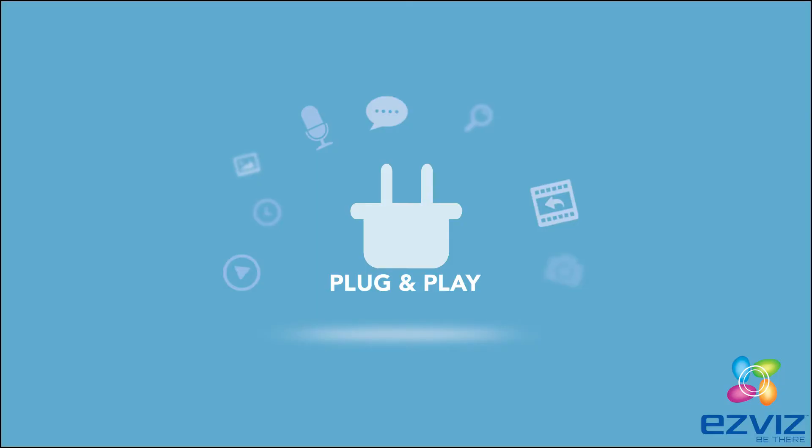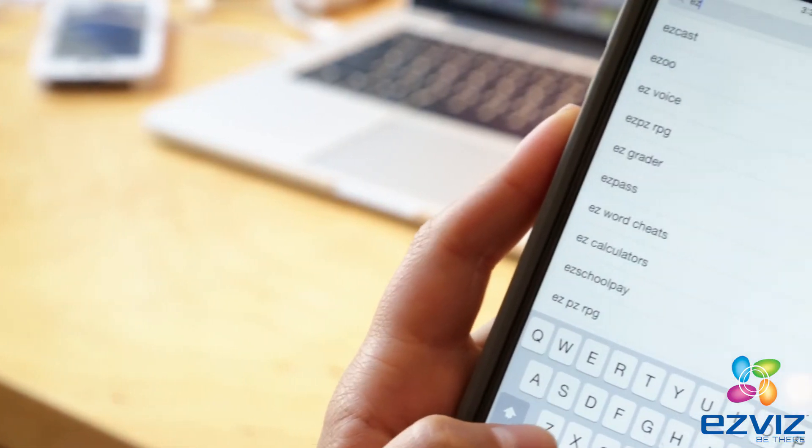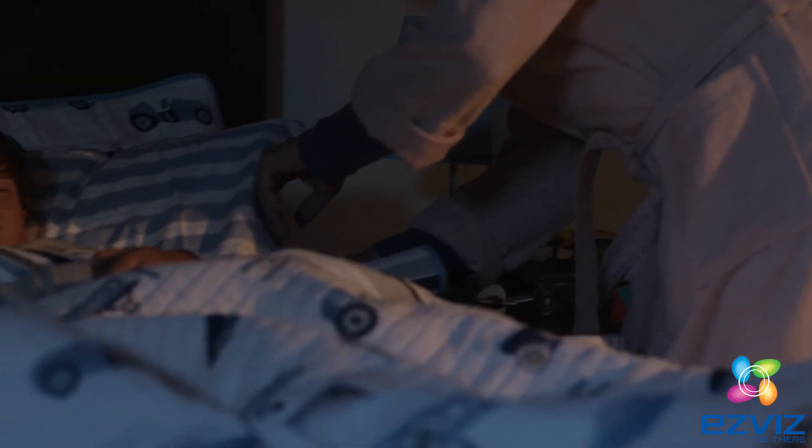All kits are plug-and-play and come with easy installation and start guides. Once the system is connected to your router, download the app, create an account, and add the system by scanning the QR code. Now you're up and running and can access your camera to view your home or your office.